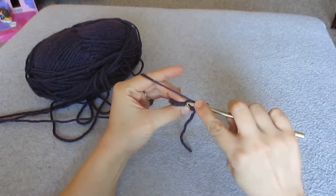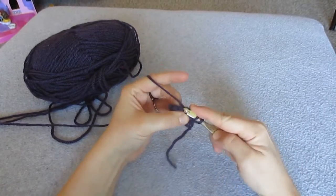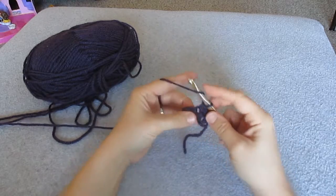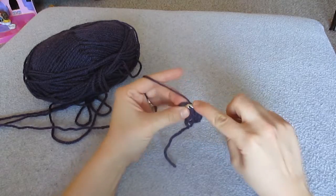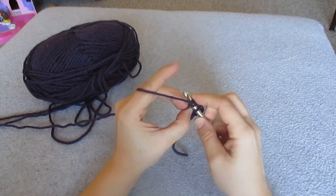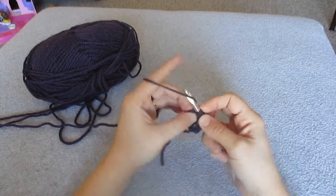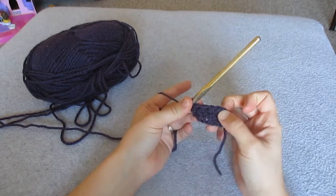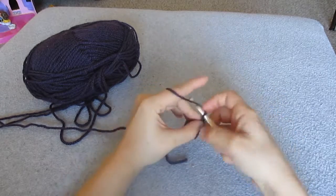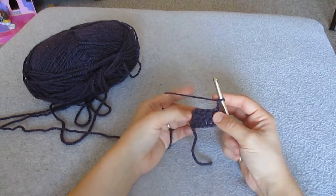Yarn over, insert into both front and back loops, yarn over pull through, yarn over pull through all 3 loops. Keep going. And then of course you always end with a chain 2 and then you'll turn again. Now you can keep going with that.